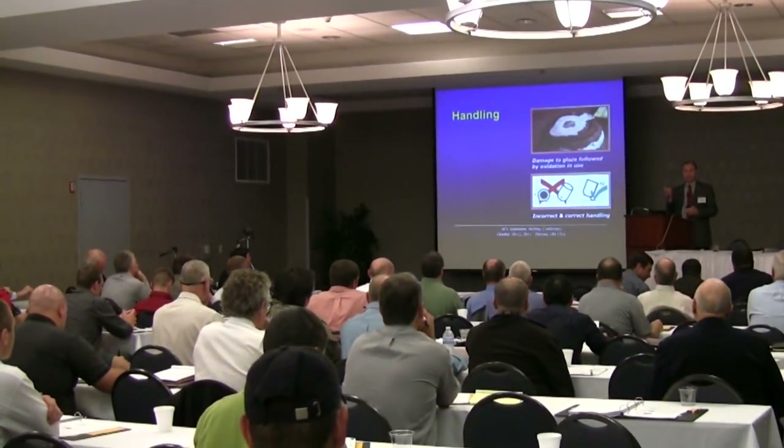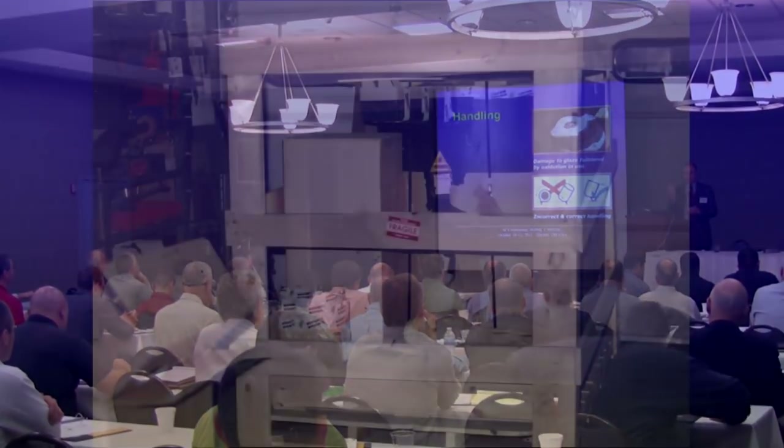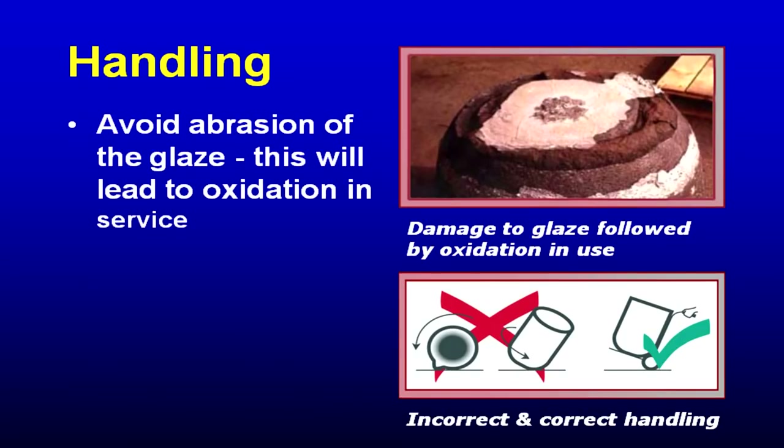When you get a brand new crucible — when the crucible comes in the box — before you let the truck driver leave, open up the box and look at the crucible. You'd be surprised what happens in shipment. If you damage the glaze that's been unfired on a brand new crucible, it will flake during the initial commissioning of the crucible, and your crucible will fail.